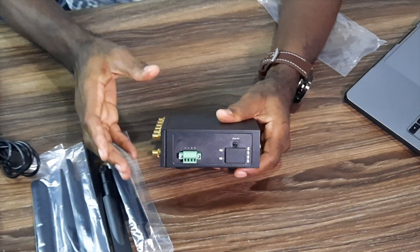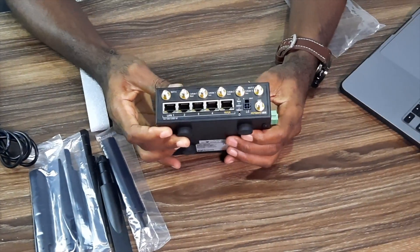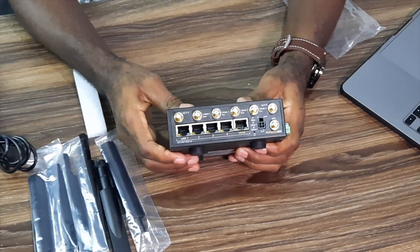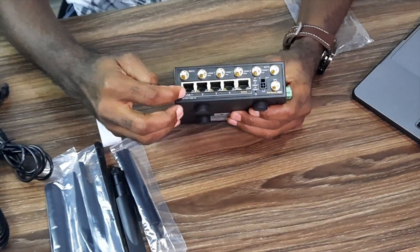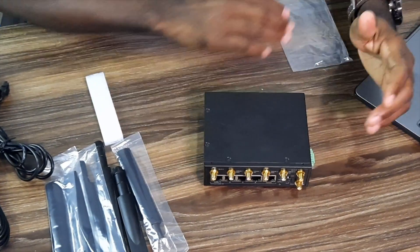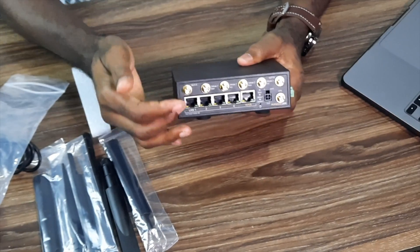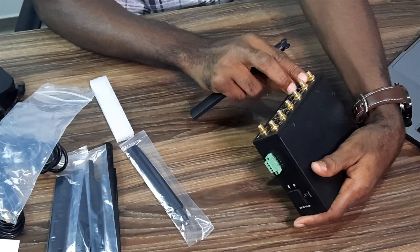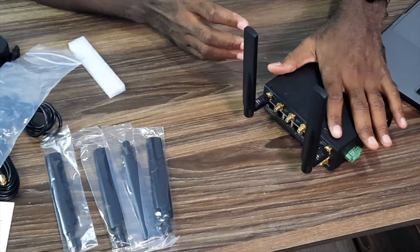Here is where we can plug in our ethernet cables. Each port on this device can be accessed by a different IP address — you can set a separate IP address for each port. These are the Wi-Fi and cellular antennas. This router is really good.